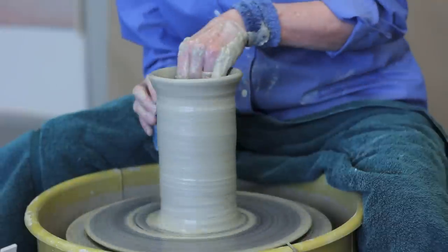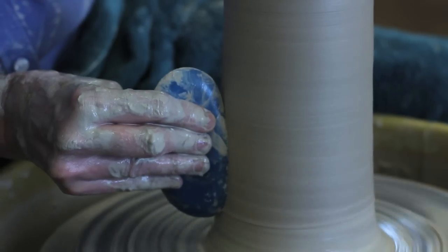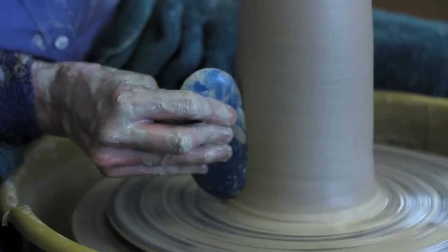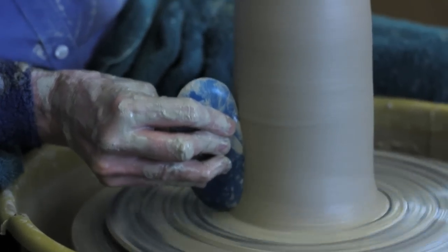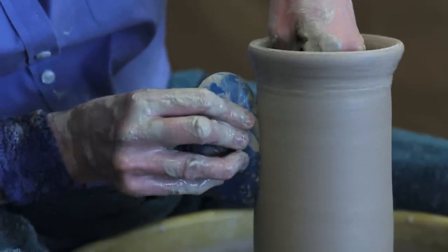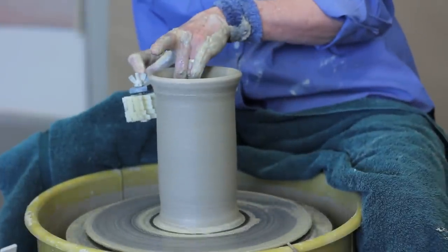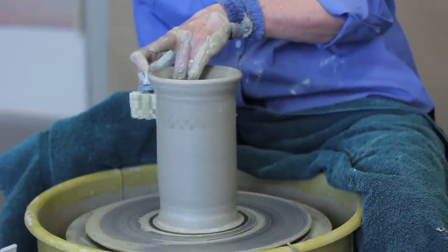After I pull the form up, I next smooth it with a rubber rib. Then I use a tool called a Steve tool that creates vertical texture.